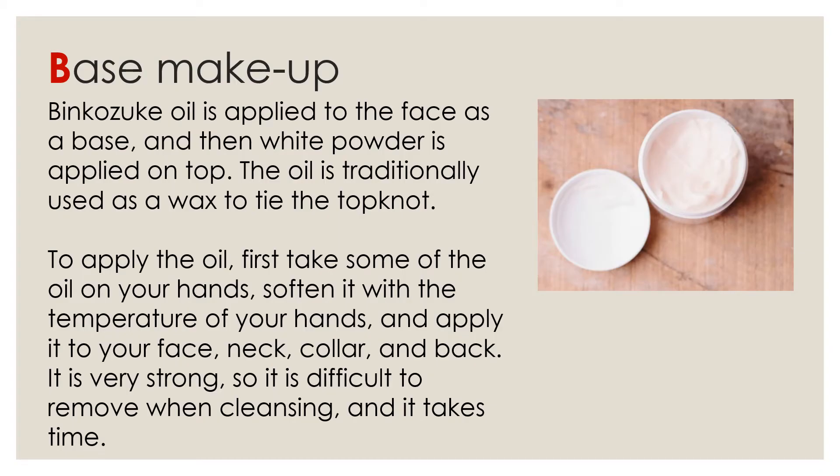First, Base Makeup. Binko nozuki oil is applied to the face as a base, and then fire powder is applied on top.